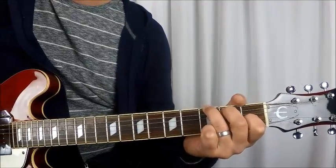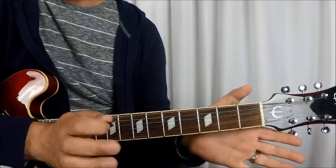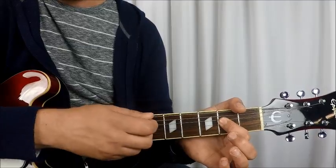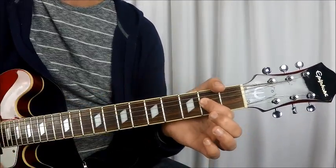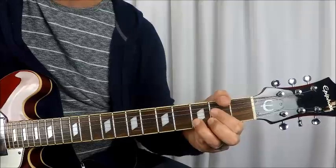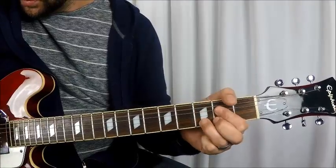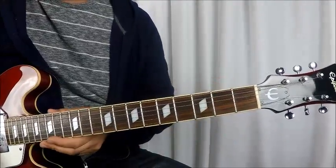So open E string, E7 chord, to the 3rd fret E string. Then you're going to do the D, G, and B strings open, twice. Then to an open A string, to an A chord — no E string. So you're just going to be open A string, 2nd fret D, 2nd fret G, and 2nd fret B. And then you're going to take your third finger, drop it down on the E string at the 3rd fret, and do a quarter bend. That's your chorus.